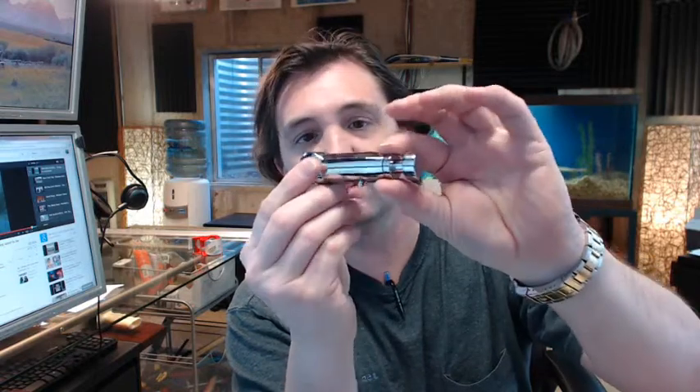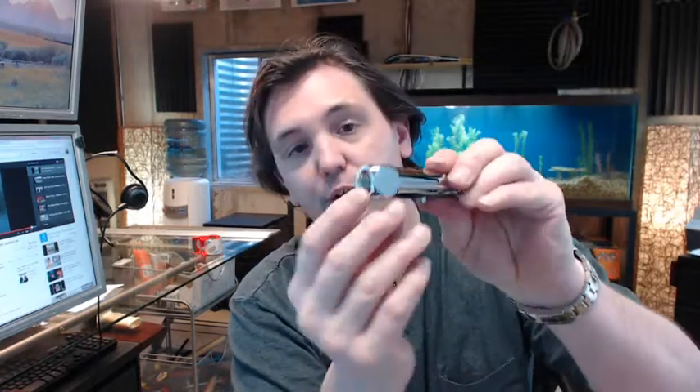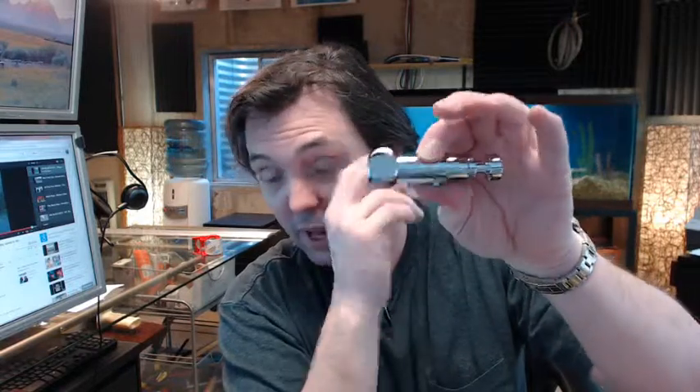Chrome plated brass, quite heavy — it weighs about 4 tenths of a pound, a little bit more actually. The valve requires less than the maximum 5 pounds of pressure for ADA guidelines. 3/8 inch national pipe thread inside, and a 3 and a half inch projection.